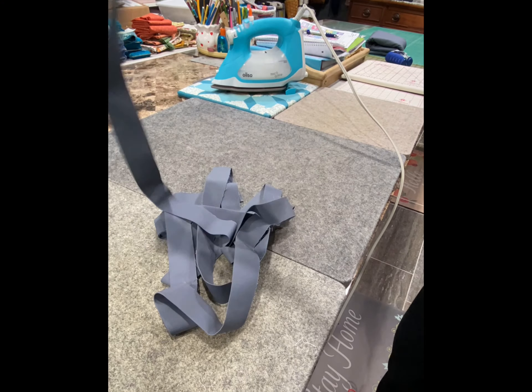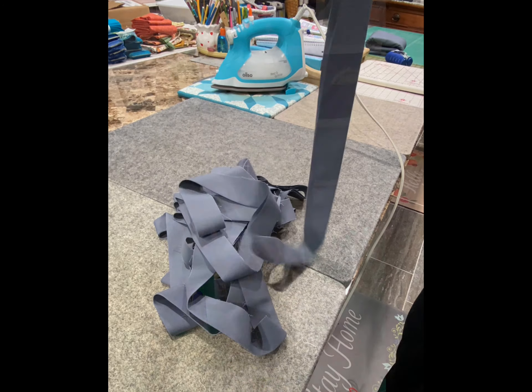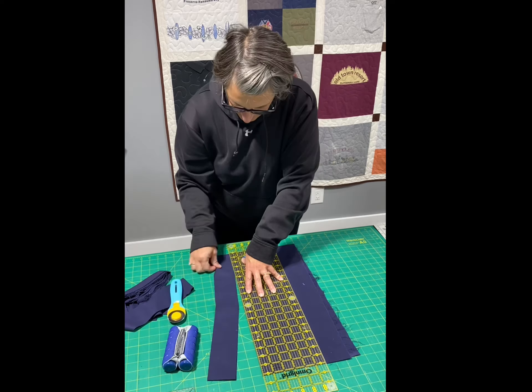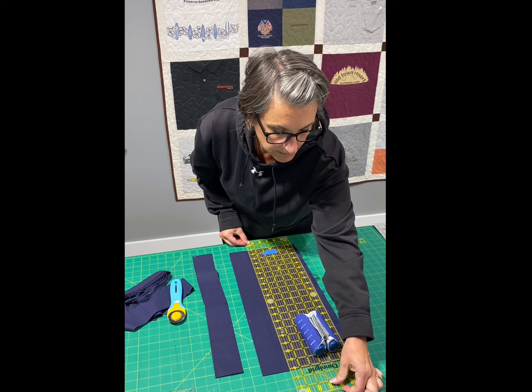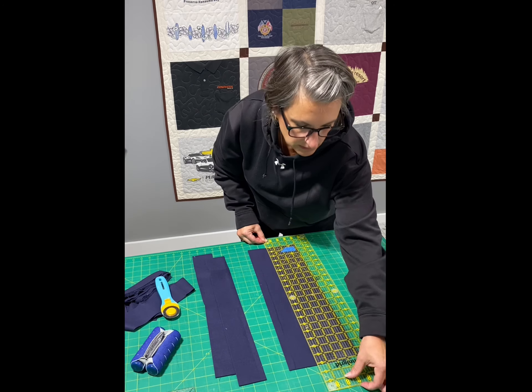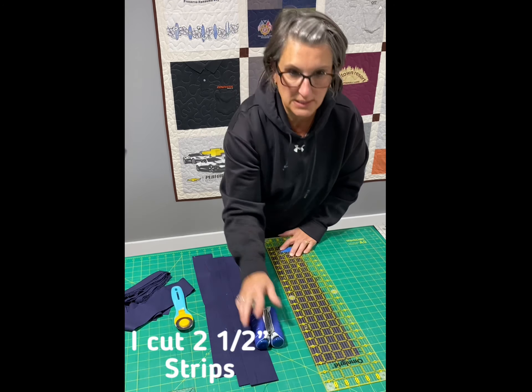Hi everyone, my name is Christine. Please follow along as I show you the steps I take for making quilt binding. I have also included an example chart to help with calculating how much binding you may need for your project. Here we go.